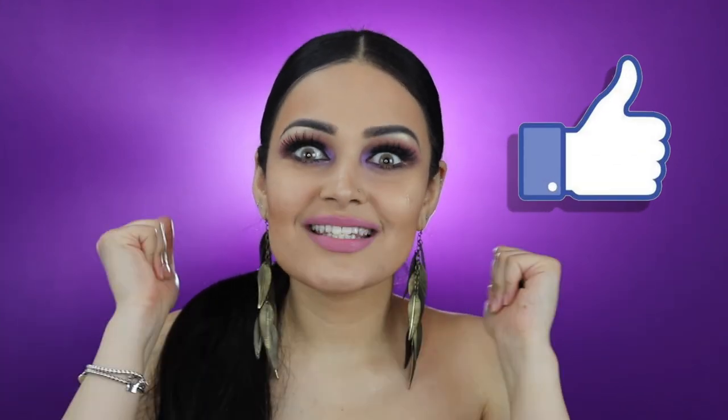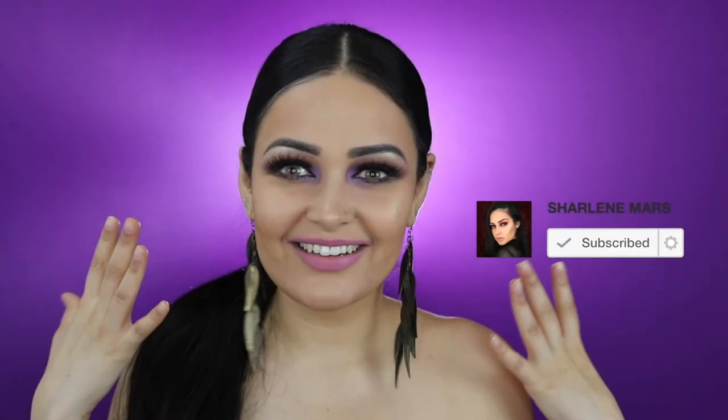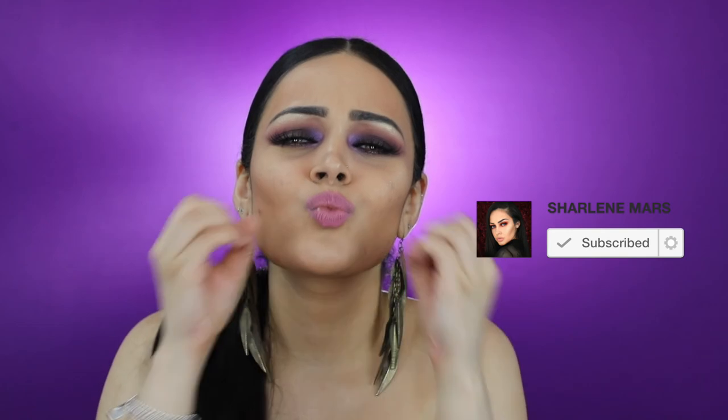Thank you guys so much for watching this video. If you enjoyed it, please give it a big thumbs up. And if you haven't already, please subscribe to my channel. Till next time, I love you all. Mwah!